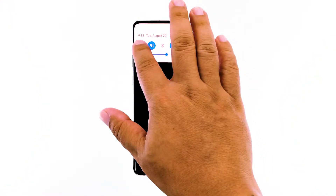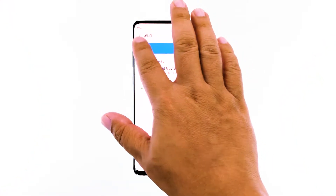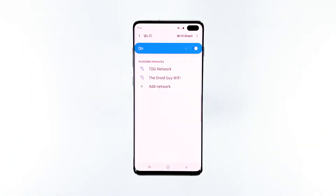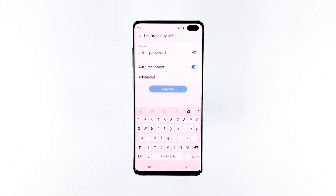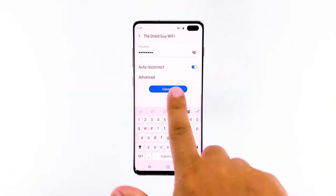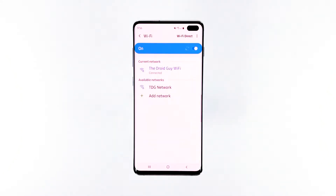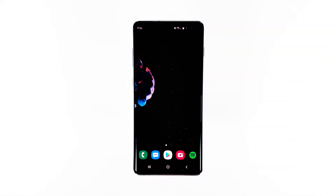Swipe down from the top of the screen, and then tap and hold on the Wi-Fi icon. Tap and hold the network you're trying to connect, and then touch 'Forget Network.' Now tap the network again and enter the password. Touch connect to see if your phone can connect to the network this time. If your device is still not able to connect to the network, then move on to the next solution.